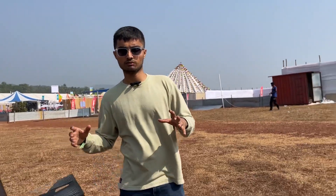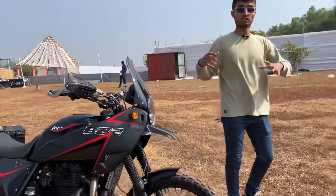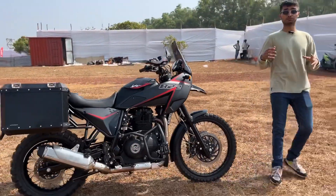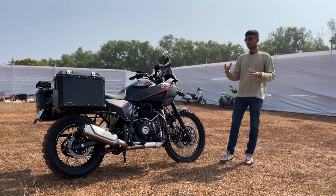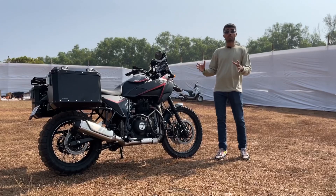Hello all, welcome to BikeWala. We are here at India Bike Week 2022 in Goa, and what you see here with us is the Royal Enfield Himalayan by AutoEngina. I am going to give you a quick walk around of this bike and tell you everything that you need to know about it.